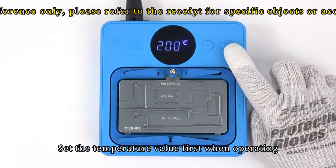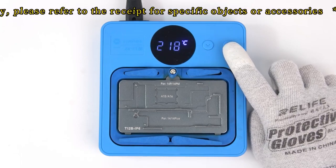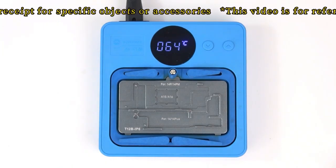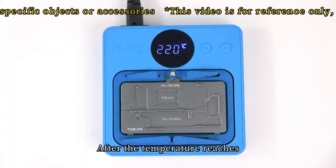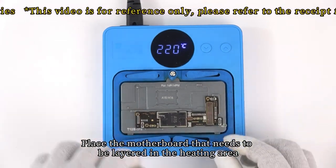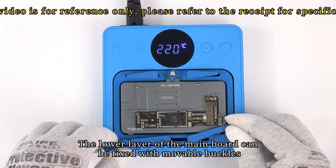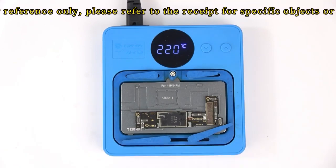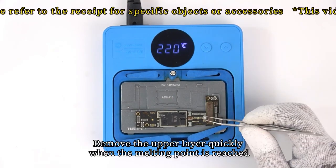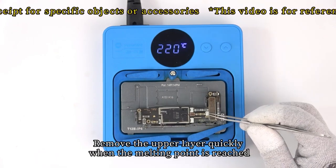Set the temperature value first when operating, and wait for the temperature to reach the set value. After the temperature reaches the target, place the motherboard that needs to be layered in the heating area. The lower layer of the main board can be fixed with movable buckles. Wait for the solder paste to reach the melting point, then quickly remove the upper layer when the melting point is reached.